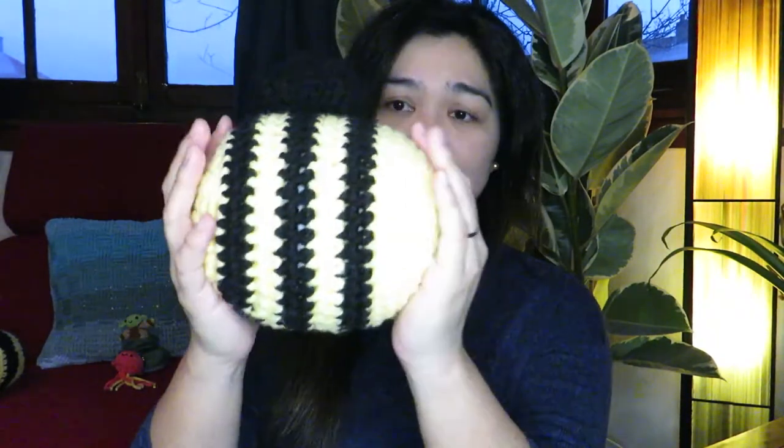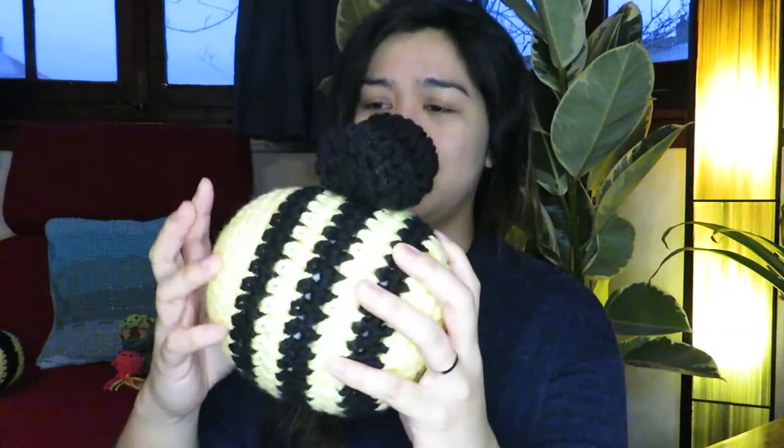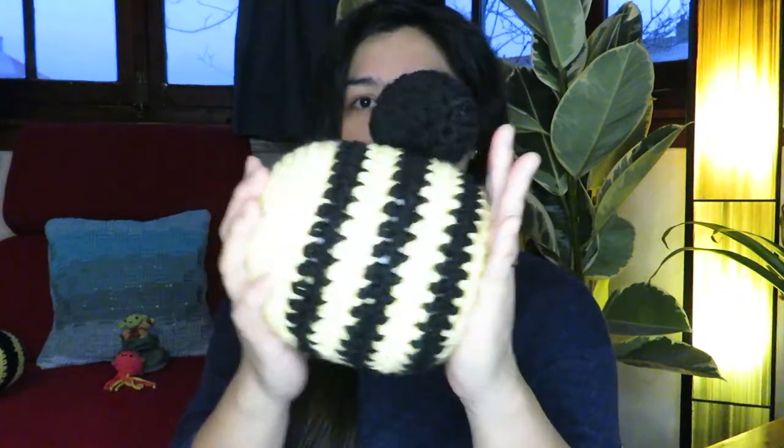I used the Amigo Chunky yarn from Hobbii and it just really looks so pretty. This bumblebee is already on my Etsy shop — if you like it, just visit it. It is about 17–19 centimeters big, it is just so fluffy and very soft, and both of these are made from acrylic yarn.